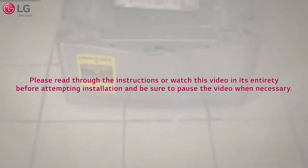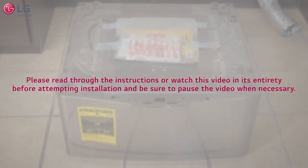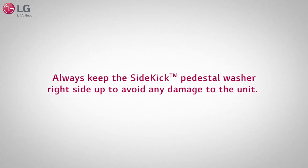Please read through the instructions or watch this video in its entirety before attempting installation, and be sure to pause the video when necessary. Always keep the Sidekick Pedestal Washer right side up to avoid any damage to the unit.